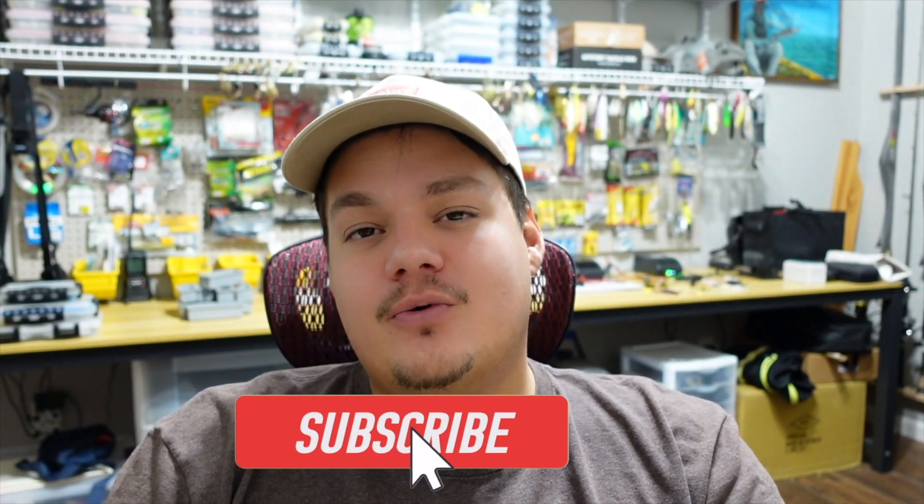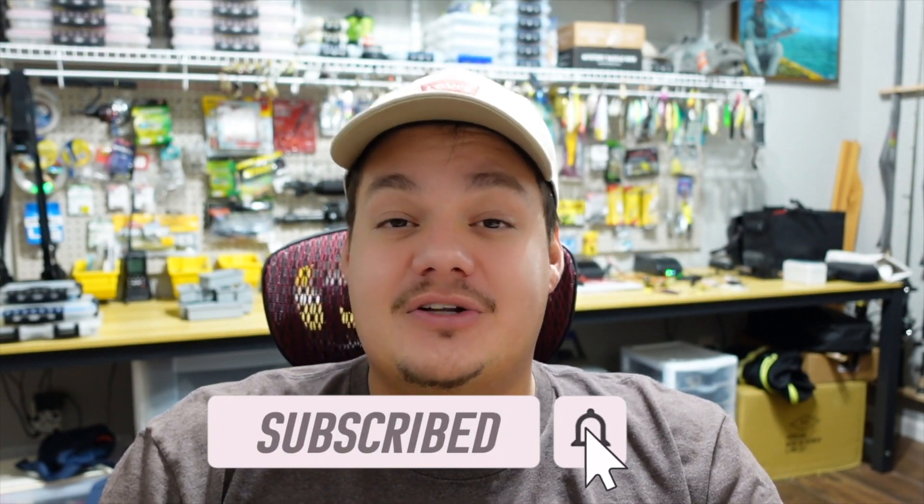Welcome back to the channel. In today's video we're going to be going over my new kayak, the Salty PDL. I've been putting this video off for a little bit because I wanted to get as many trips as I could under my belt in the Salty — just to get a feel for it and really figure out what I do and don't like about it by experiencing it on the water. It's been close to a month now. I've put in a lot of hours, caught a lot of fish, and I think I've formulated my opinions on it. There's some good, there's some bad, and we're going to head out to the garage, show you the kayak, and talk about what I do and don't like.